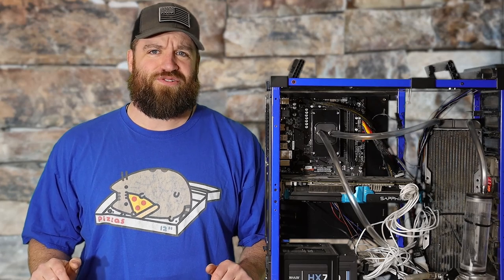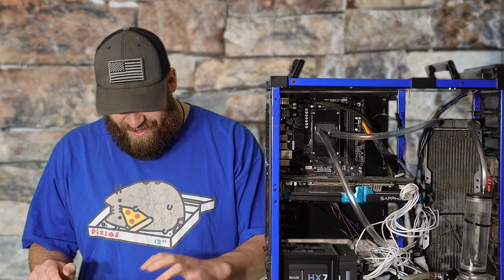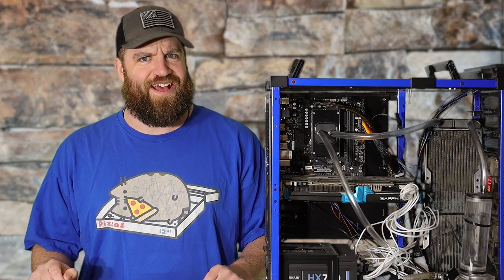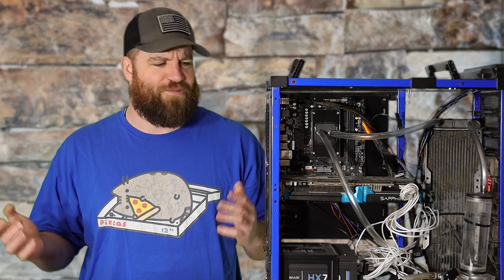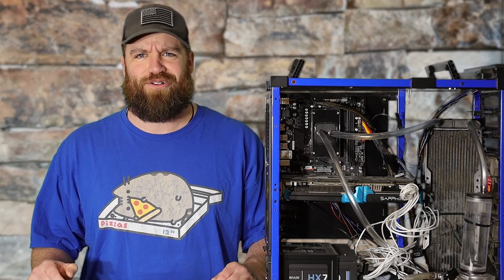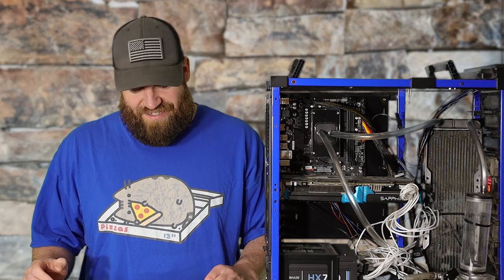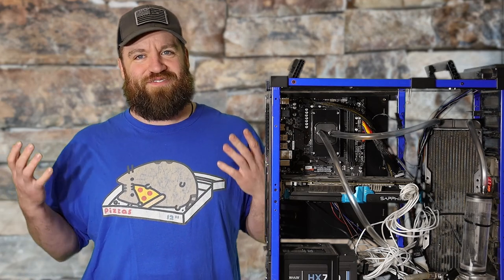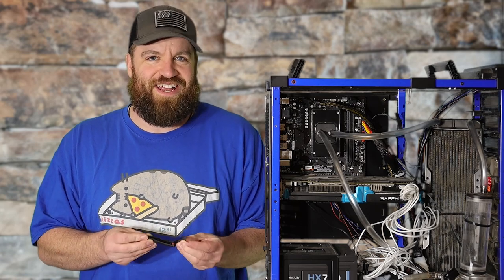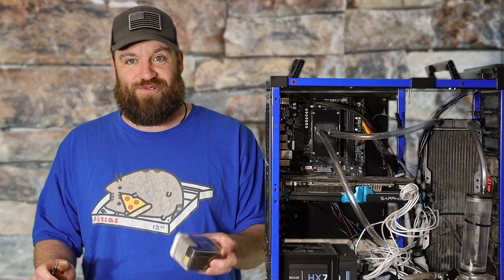Welcome back to the channel. Today we're doing an inline flow meter again. You might remember when we did it last time — that Thermaltake one just did not perform well, did not function correctly. So I wanted to revisit this and try some different ones, see if I can get one that actually works and is actually usable.